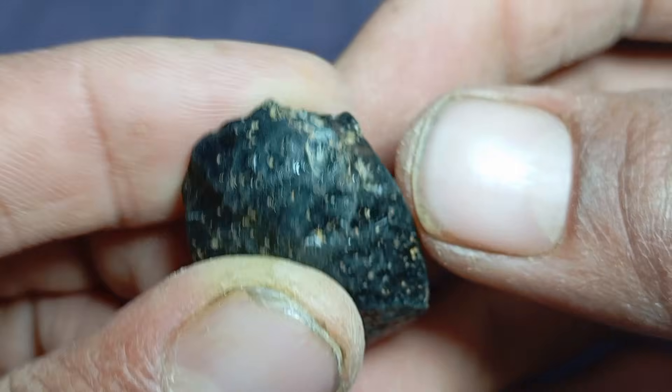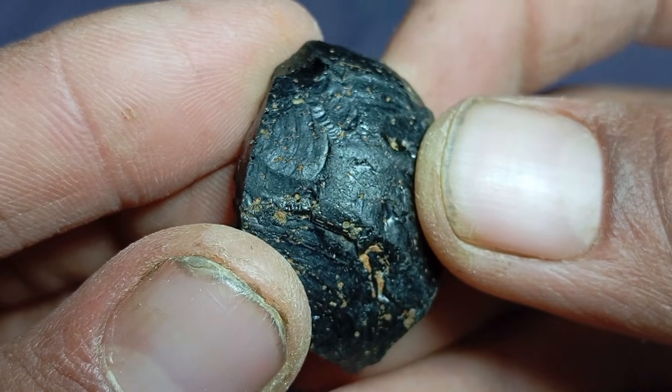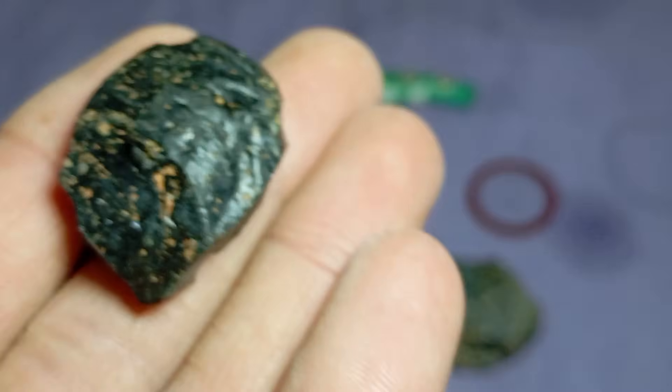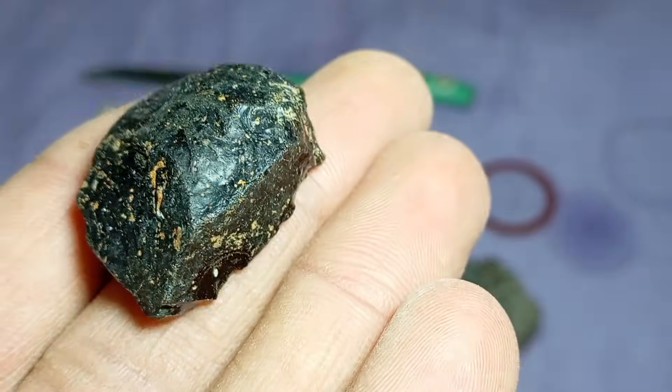When home tests are not enough: if your stone passes the scratch test, magnet test, and visual inspection, you should still confirm it with a professional gemologist using Raman spectroscopy or X-ray analysis. This is the only way to confirm high-value specimens.